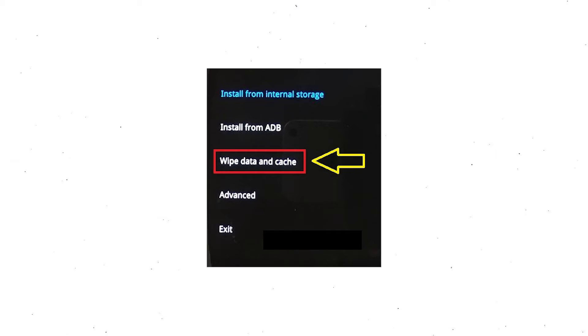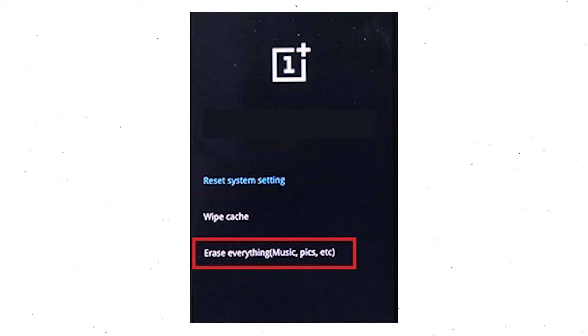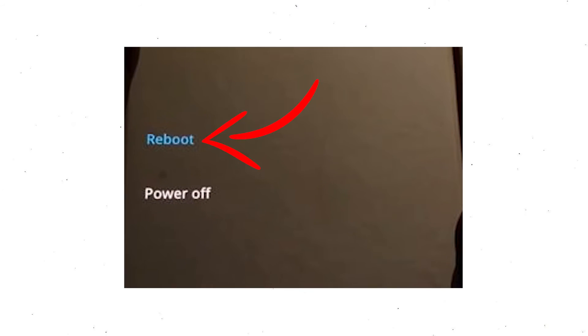Navigate with the volume buttons to select the wipe data and cache option, and press the power button. Afterward, select the erase everything option. Next, tap on the continue option. Finally, select the reboot option.